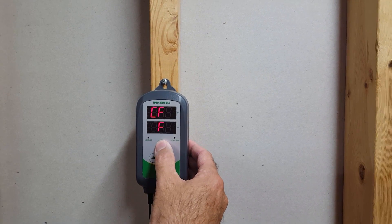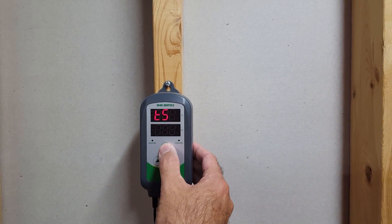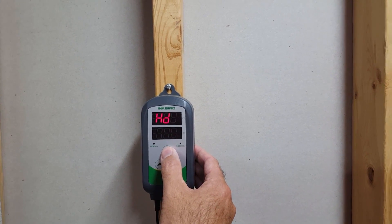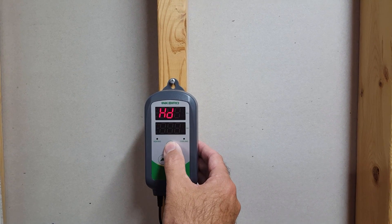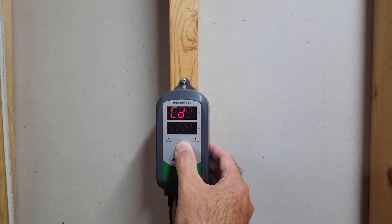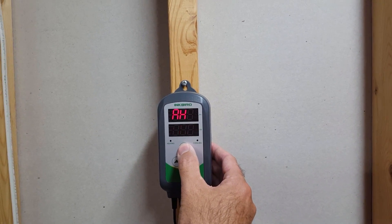So stepping through the features: the temperature setting is really what we're keying off of. The heat differential is how big a swing I want to allow in the system — I'm at one degree for that. Cold differential is three degrees, but that doesn't matter because I'm not cooling.